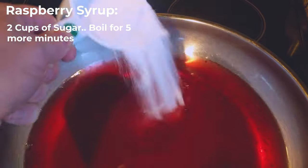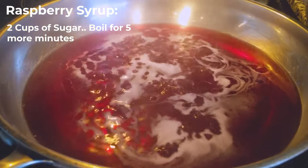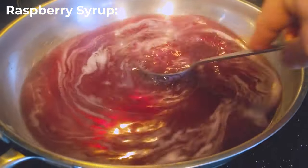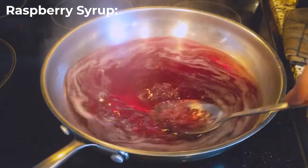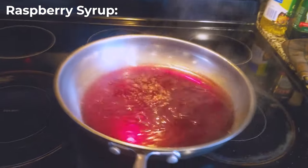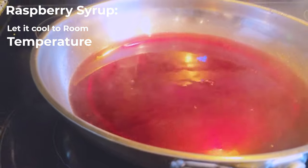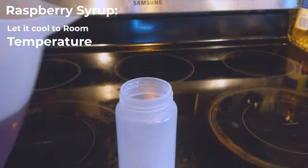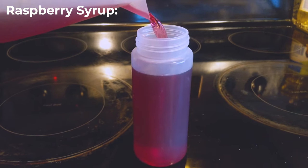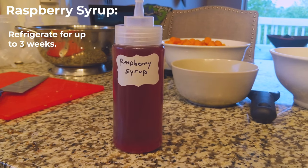Next we're going to add two cups of sugar to the leftover juice. Throw that in a saucepan and let it boil for about five minutes, stirring throughout to help the sugar dissolve and make sure none of it gets burnt. Once it's done cooking, turn off your heat, move it off the burner, and let it come to room temperature. Once cooled, bottle it in either a glass bottle or a squeeze bottle — this should be good for about two to three weeks.